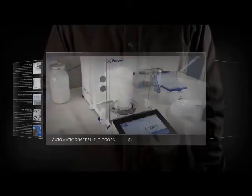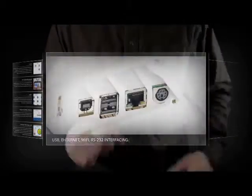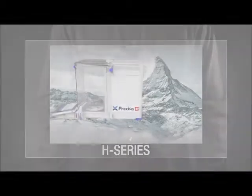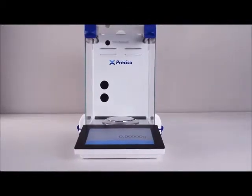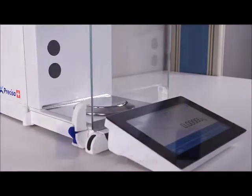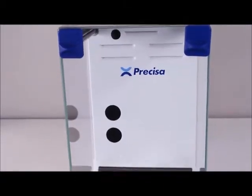What if we made a balance so easy to use you would never have to read the manual? Well, we did. The Precisa H series — a semi-micro and analytical balance range with touchscreen software built from the ground up. This balance has been designed to create a tablet interface so intuitive that every single feature of the balance can be accessed without ever reading the manual.